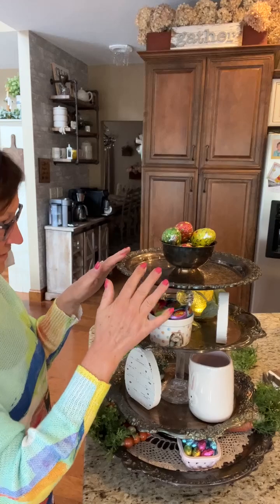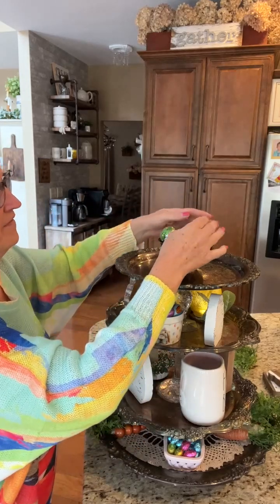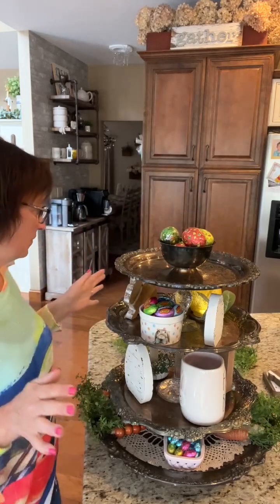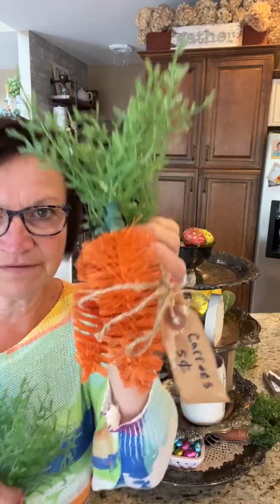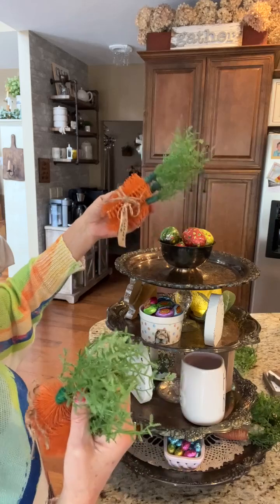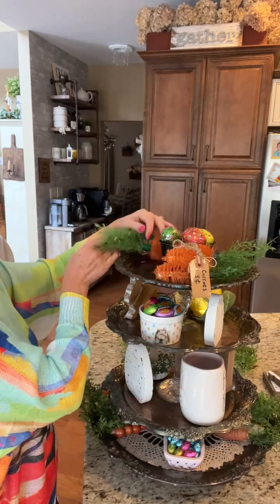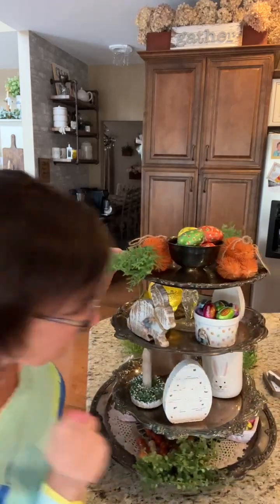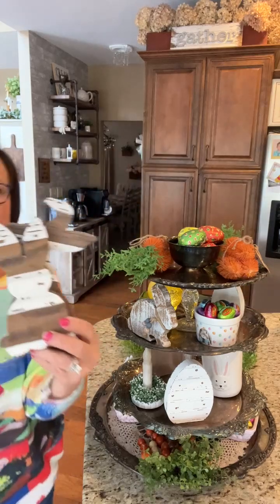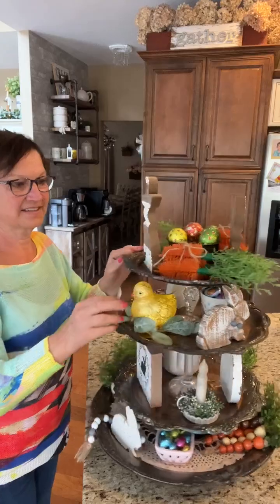My top tier — this bowl does not come off, it's attached to my silver. So I found these chocolate eggs; they're nice and big, and I filled my bowl on top with those. I also have carrots that we made using the bottle brushes from Dollar Tree — we cut them and shaped them. Those are going to go on here too, one that way and one this way. Next, my two bunnies are going to stand up on top, just like this.